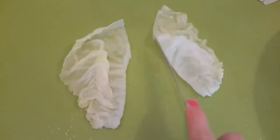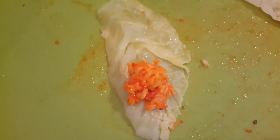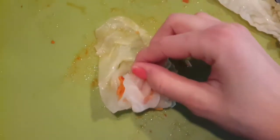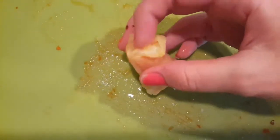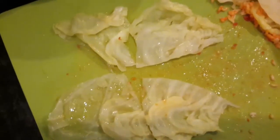Here are our cabbage leaves. If it's a little leaf, we cut it in half, get the hard part out and throw it away. Then we roll — just roll across gently, and then pinch the sides. Just go back and boom, just like that, and you have it.